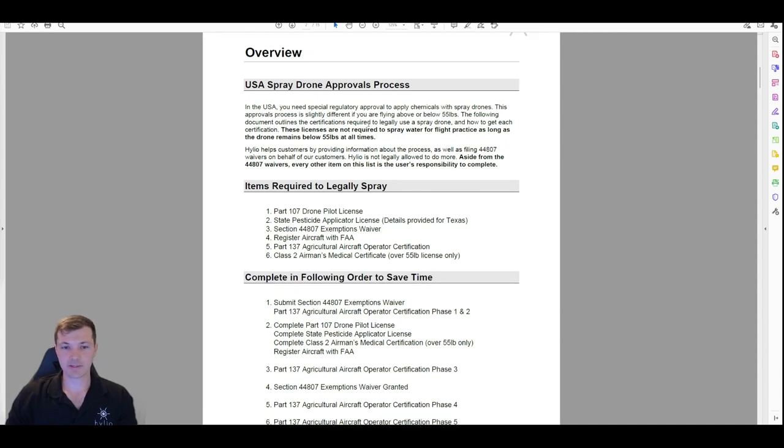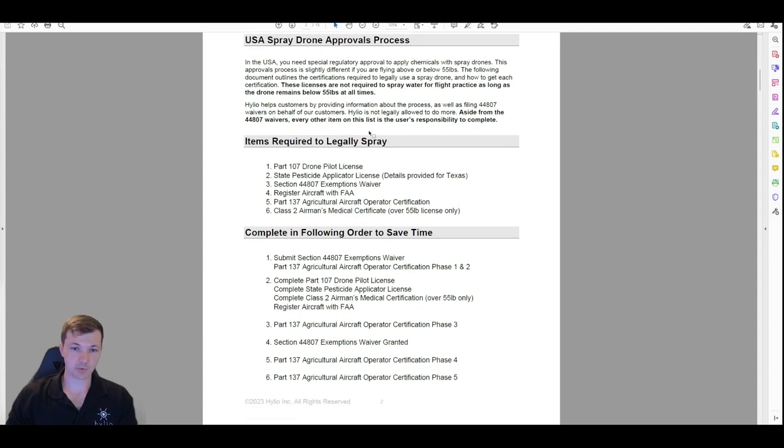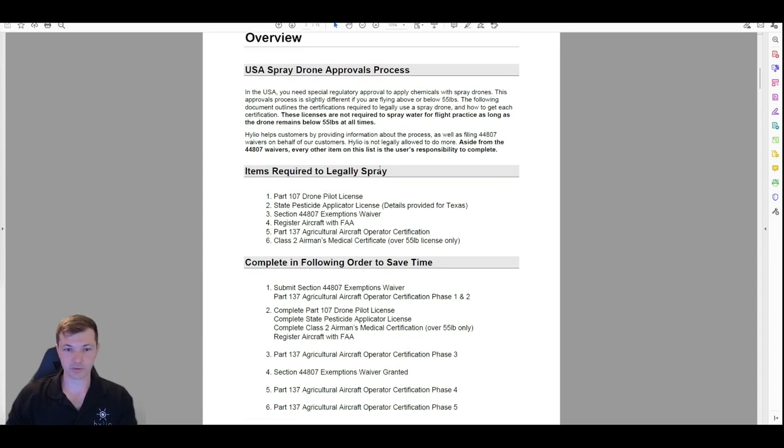You need six things to legally spray with a drone here in the US. Those six things are: your Part 107 drone pilot license, your state pesticide applicator license, your 44807 exemption waiver, aircraft registration, Part 137 aerial applicator certificate, and your Class 2 airman's medical certificate.